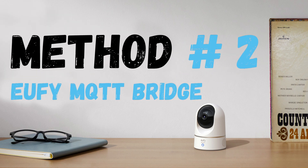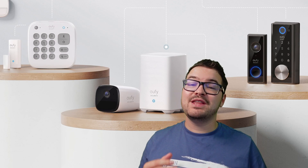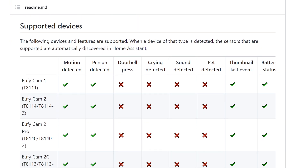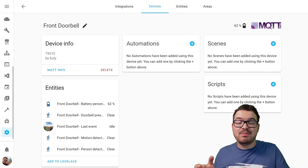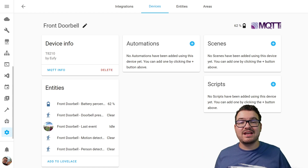Next up is the Eufy Home Assistant MQTT Bridge. If you saw my video on Eufy's wireless 2K doorbell, then you'll have seen that I've covered this add-on before. This add-on supports a wide range of different Eufy devices — I'll have the compatibility page linked in the description. This add-on is going to allow us to access various bits of information from our camera, such as motion detection, person detection, getting the last thumbnail, and if it supports a battery, the battery status. The bridge passes that information through MQTT into Home Assistant.